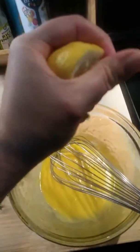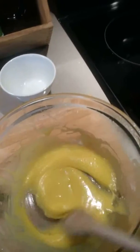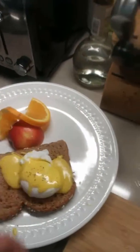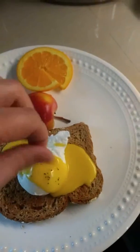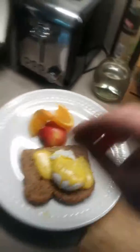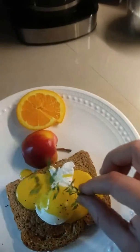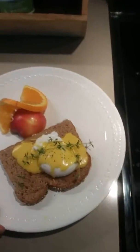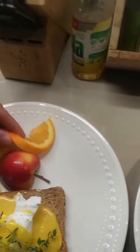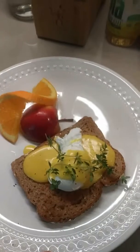A couple drops of lemon, and this is the consistency that you want. Time to plate. Pinch of pepper. Pinch of salt — tiny pinch. Fresh thyme. And there you have it, my beautiful souls — some delicious poached eggs with the hollandaise sauce. Let's fix this orange. There we go. Half an apple. Very healthy, very nutritious. I used wheat toast.